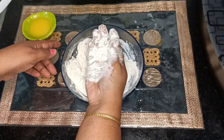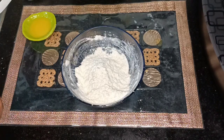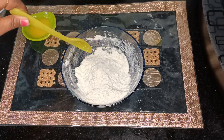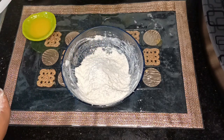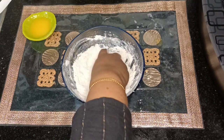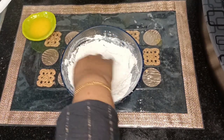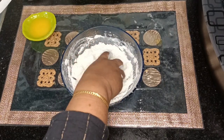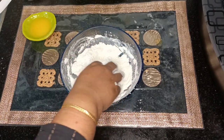If you break it, it will become like a powder. Now add salt to taste — salt quantity differs from every household. Some people use more, some use the proper quantity, and some use less, so add salt as per your taste.